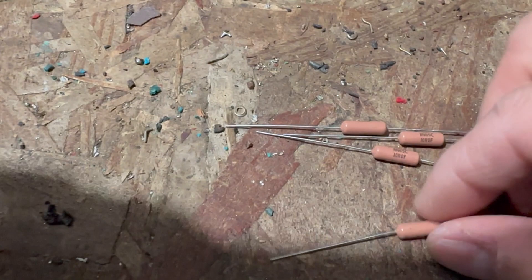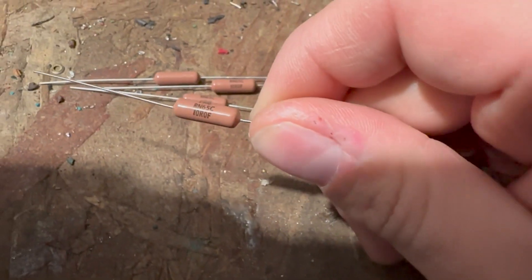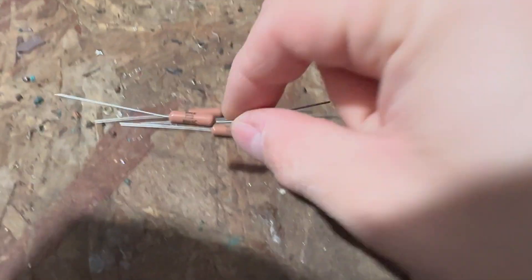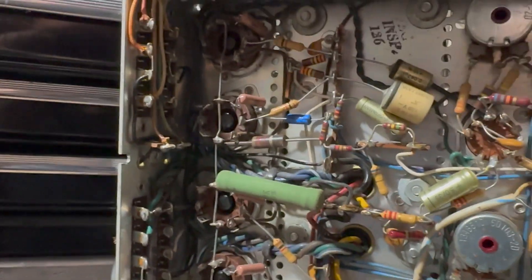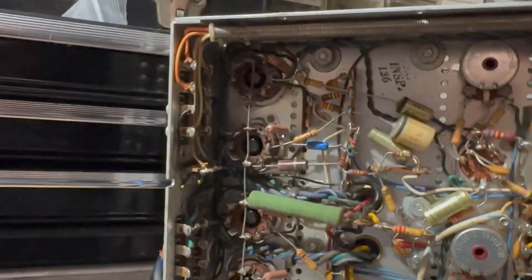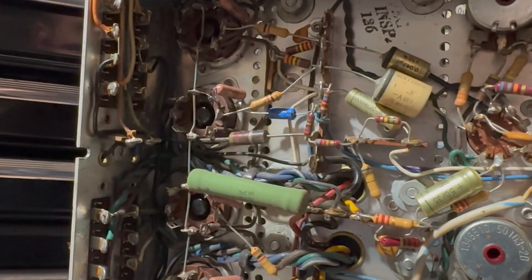Here are our 10-ohm resistors — quarter-watt 10-ohm resistors. They're kind of big, but they'll fit. We are going to remove this tie here and replace it with a 10-ohm resistor. I went ahead and added those four resistors. I also changed this electrolytic here because it was connected to one of the terminals — figured, why not, might as well do it.